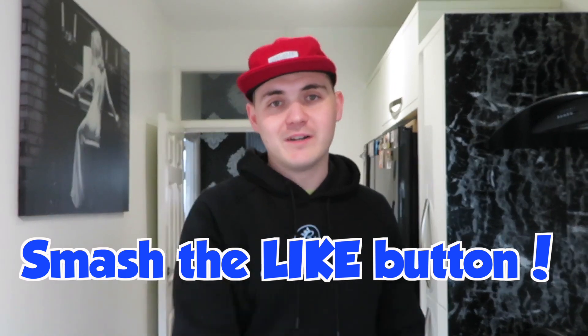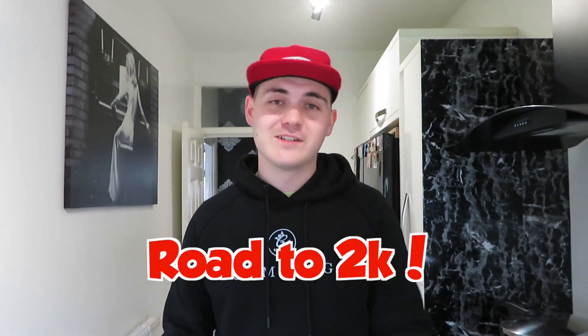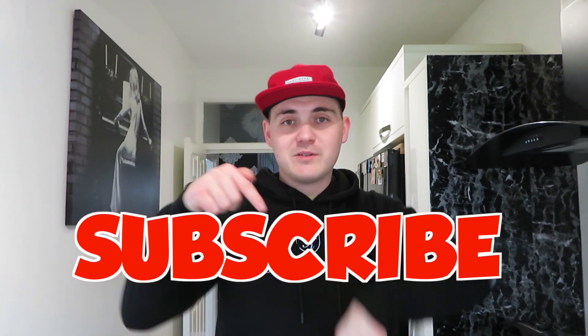If you guys are enjoying the videos, make sure you hit the like button — it's road to 2k, so you could help me hit my goal. I'd really appreciate it, so subscribe down below, turn on all notifications, and let's go. I hope you enjoy this Easter egg cheesecake video.